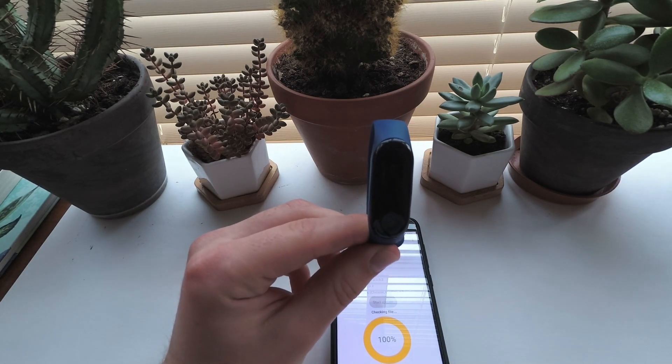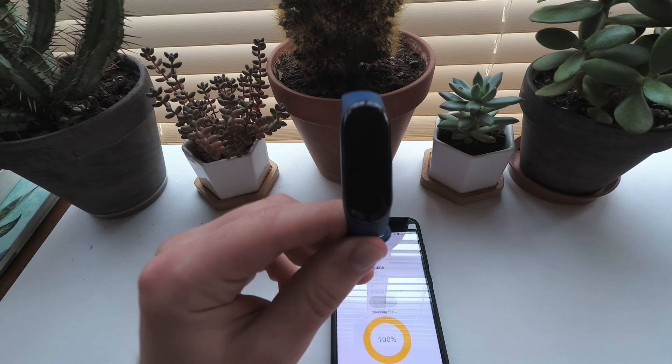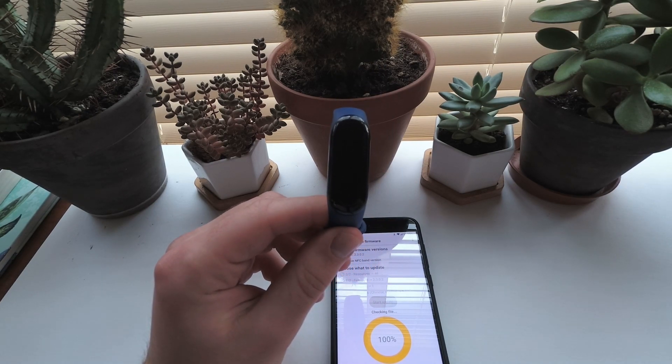Now that the flash finished, wait for it to boot. It takes some time, but don't stress. If it reached 100%, then it is just rebooting.